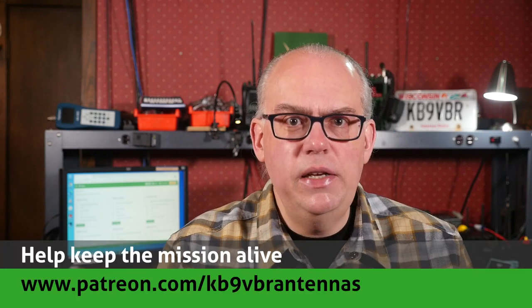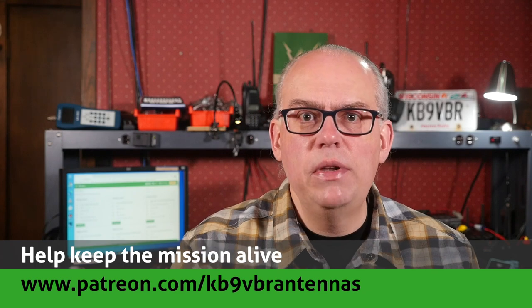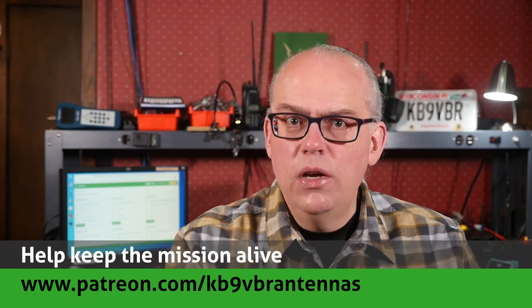Your support of this channel drives the production of future videos. Check us out on Patreon — patrons gain access to exclusive content and our patrons help keep the mission alive. That's over on patreon.com/kb9vbr-antennas. Give us that thumbs up if you like this video, and don't forget to hit that subscribe button if it's your first time here. That's your best way to be notified when a new video is released. I'm Michael, KB9VBR. Have a great day. 73.